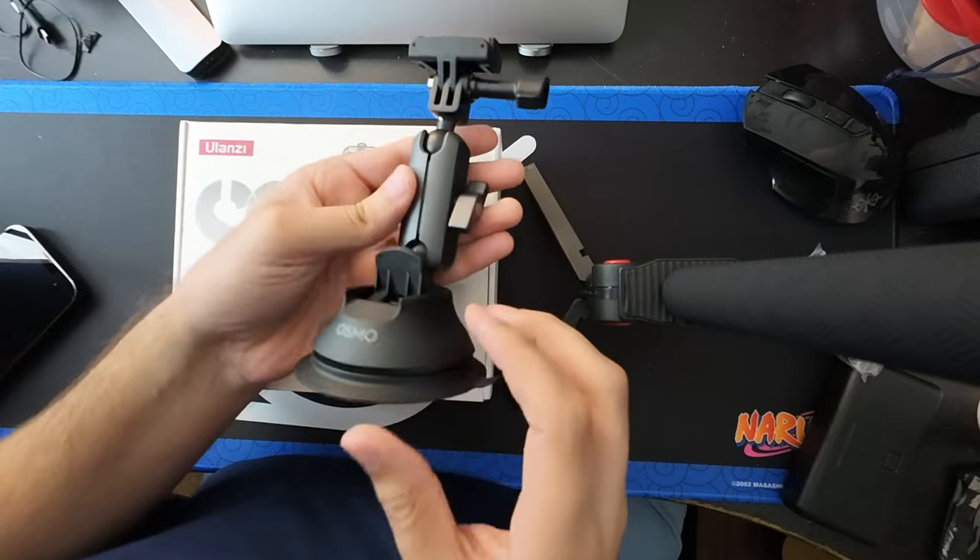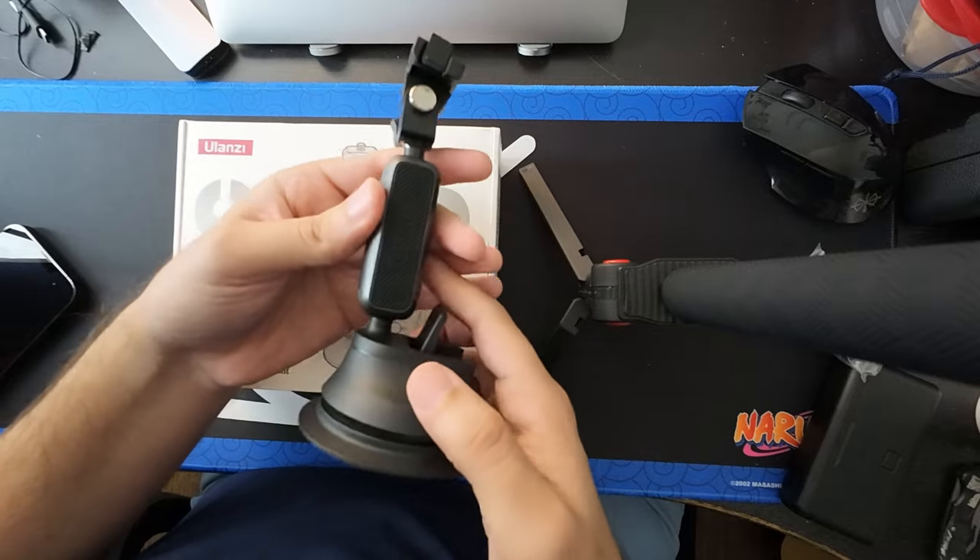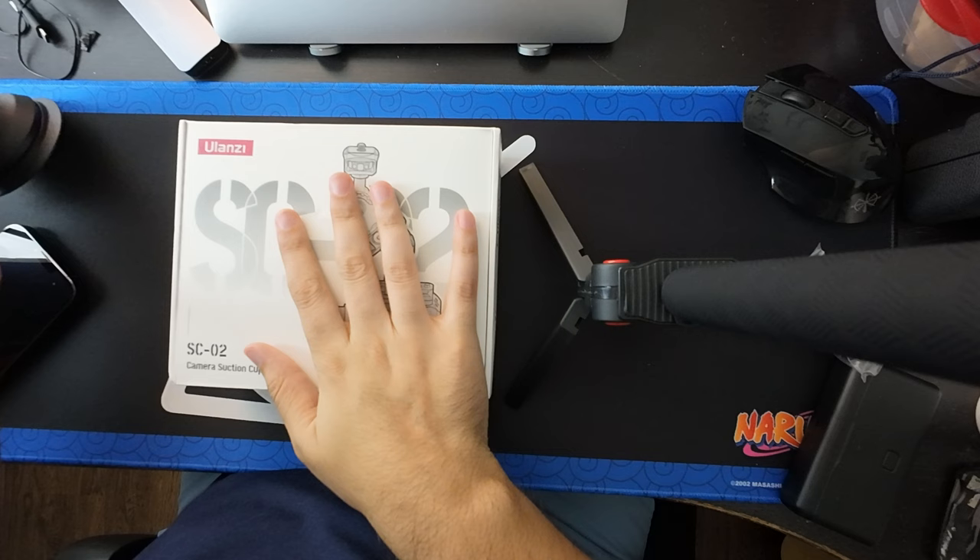I did purchase this because I already have the DJI Osmo Action 4 Adventure Combo, which is what I use — I almost said GoPro. I also purchased that and it's been awesome. I was like, you know what, I want one for my camera, which I'm filming on. So that's what I ordered this for.